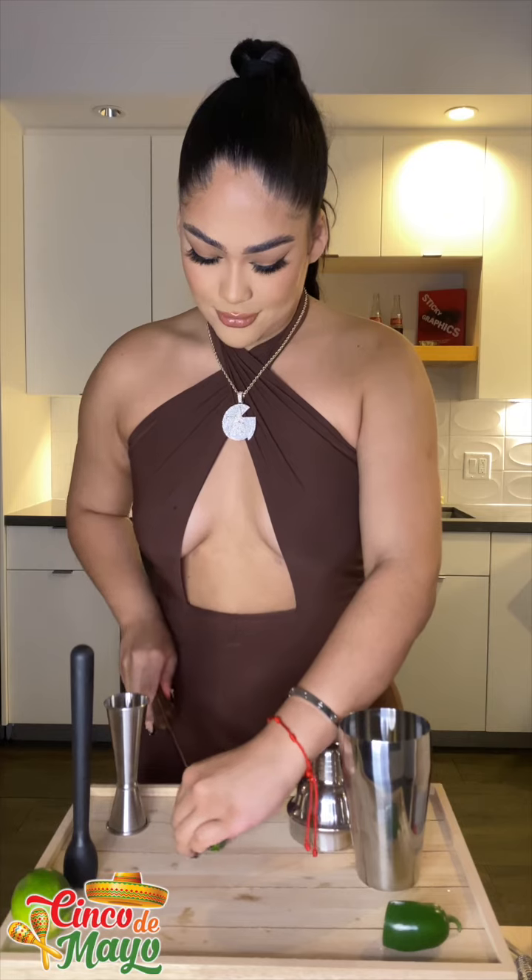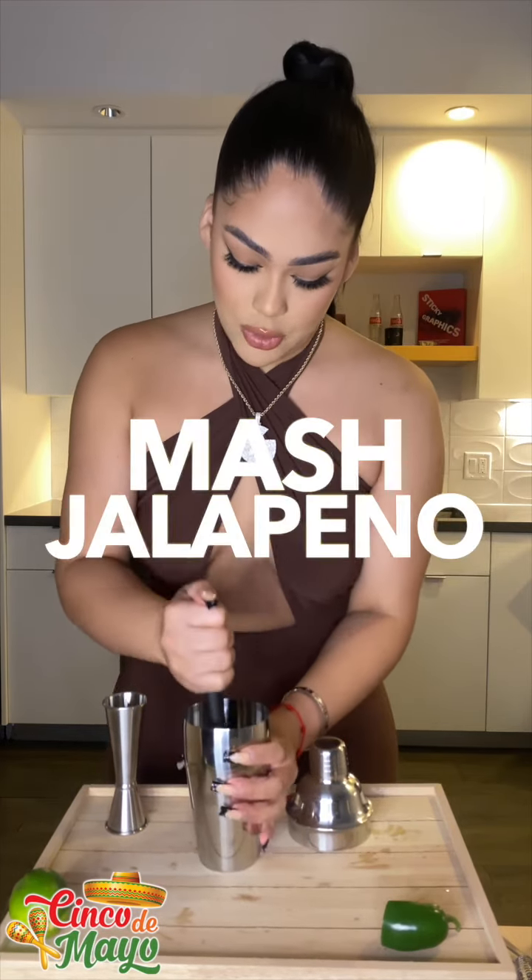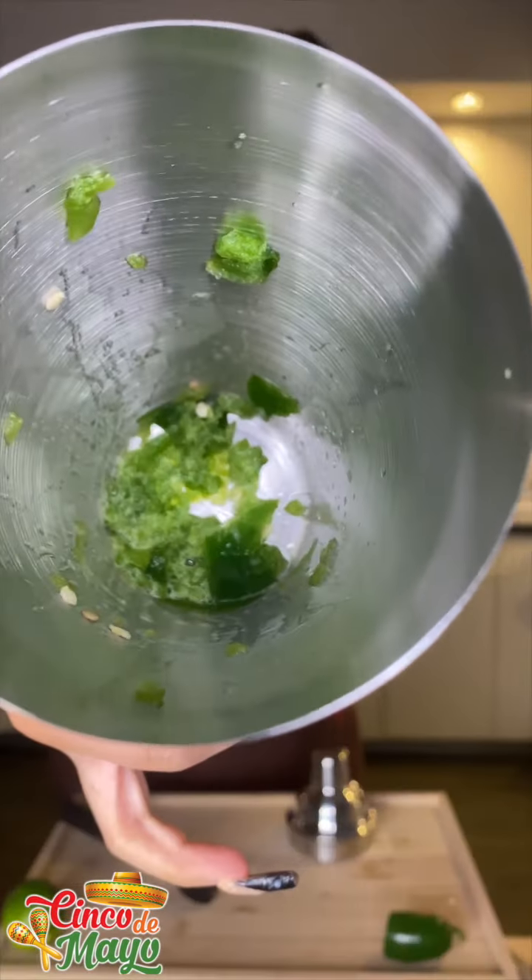Get the jalapeño — just a tip. So we're gonna put this in, actually a little bit more. Boom, boom, we're gonna get the masher and we're literally gonna mash it. Boom, it's mashed.